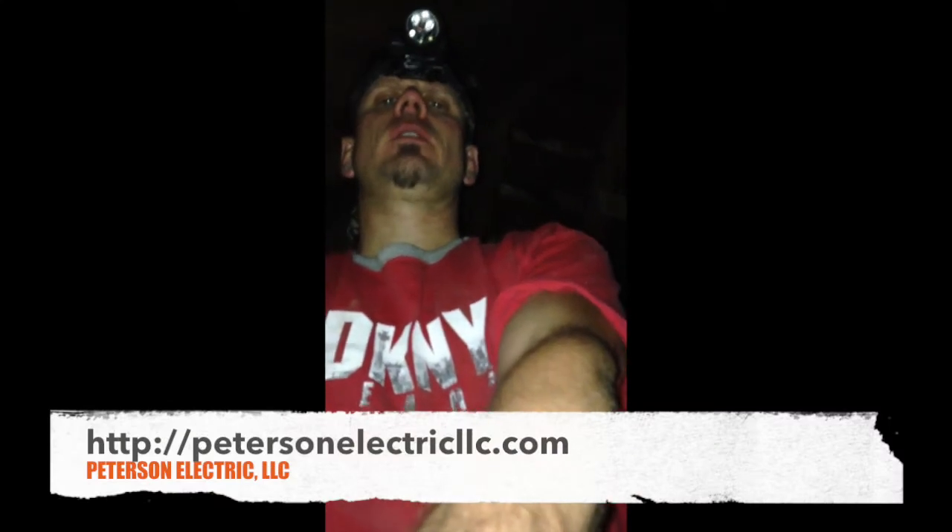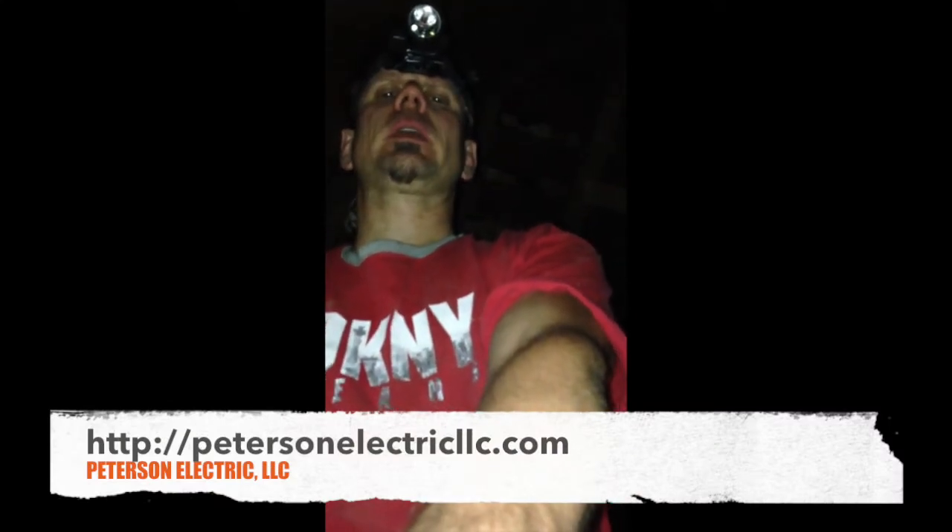Hey guys, Joshua Peterson, Peterson Electric, today here in an attic helping somebody take a look at it.